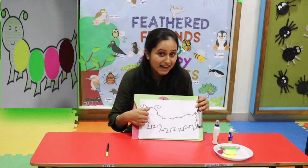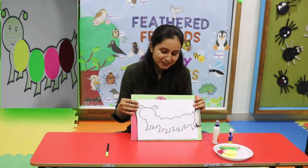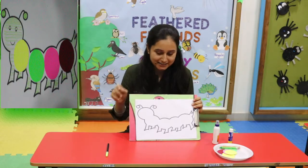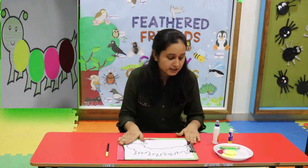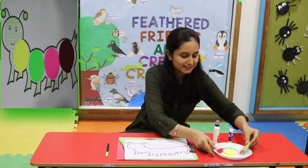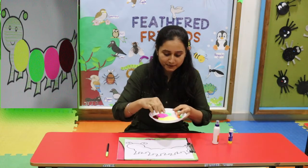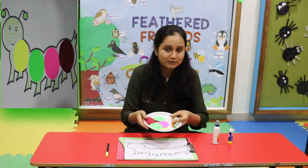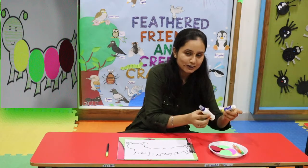You have these arches and today we will make our caterpillar colorful. First of all you need to draw two eyes. For this activity you need your favorite colors and circle paper cutting. You can use your favorite colors, and glue or glue stick.